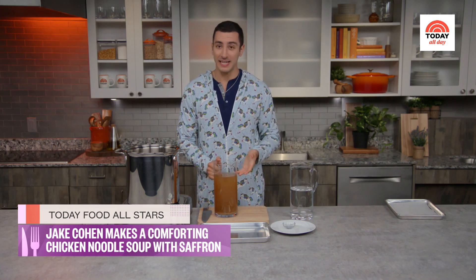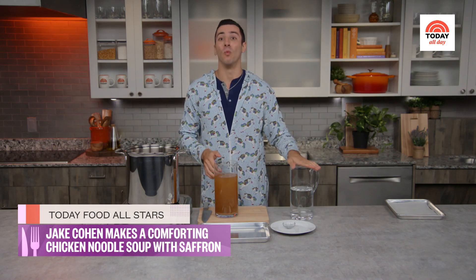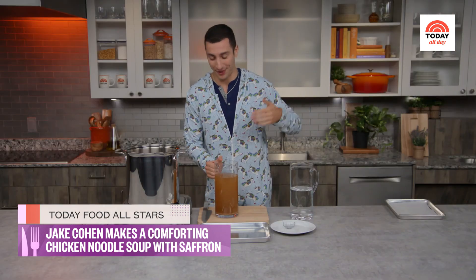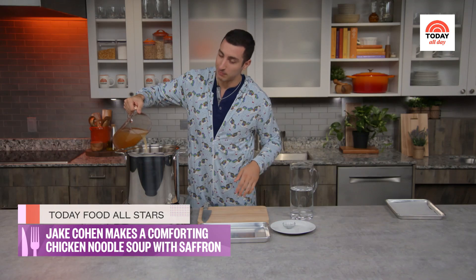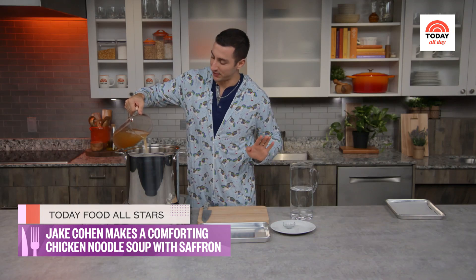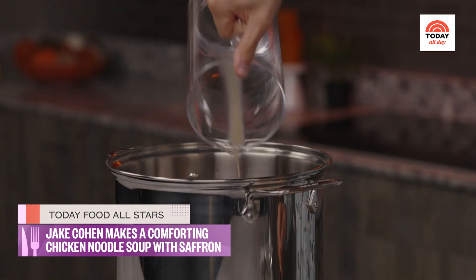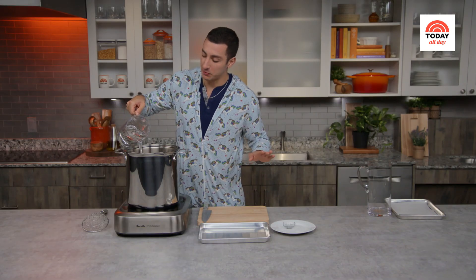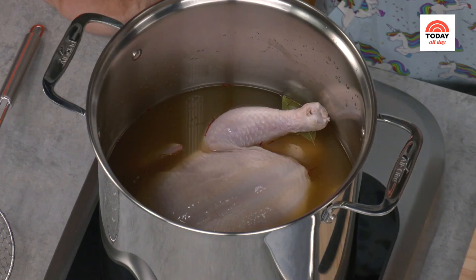For our liquids, eight cups of chicken stock. We're gonna let this simmer for a while — if you just did that, you wouldn't have a lot of soup. We need to make sure the chicken is covered and everything has enough time to infuse and cook down, so we're gonna cut it with some water. Be gentle when you pour — you don't want it splashing. We're gonna top it with six cups of water, bring this up to a simmer, then let it cook low and slow for about an hour and a half.